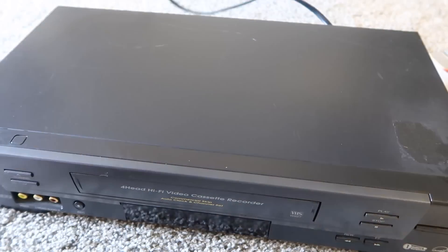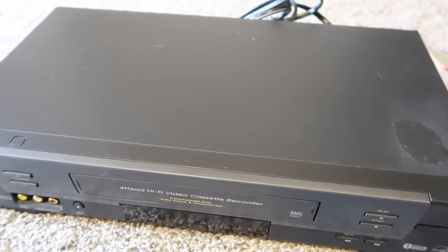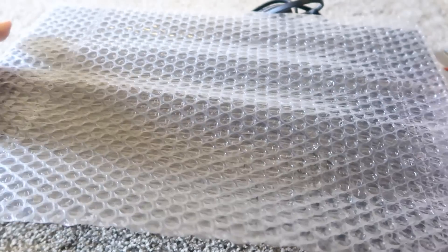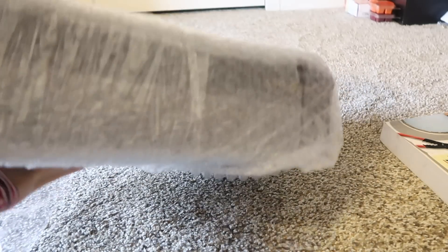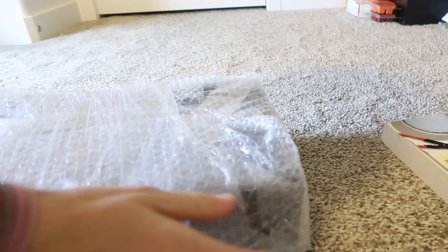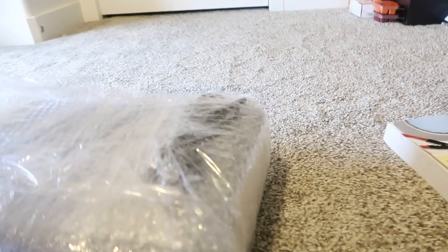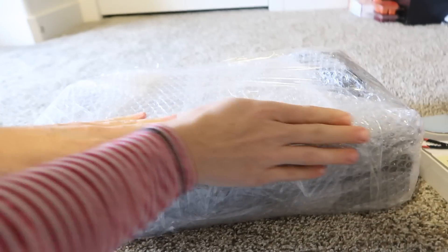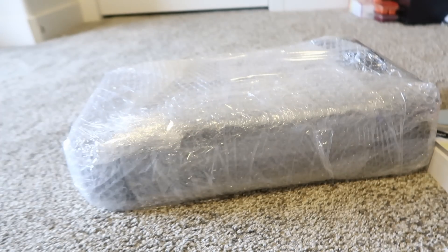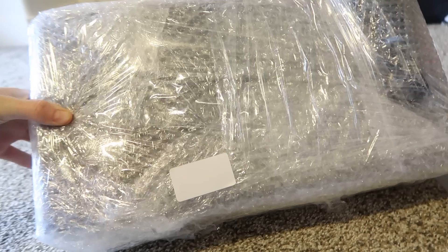For something like a VCR, I wrap the cord up and tie it securely with a rubber band. Then I take bubble wrap and tape it securely around the VCR. Once it's all secured and bubble wrapped, I put some plastic wrap — saran wrap — around it, and then go around the edges with tape to secure it all in place. Once taped securely, I put the barcode label wherever and it's ready to go in my Amazon FBA box.